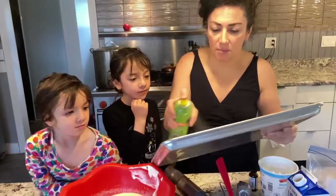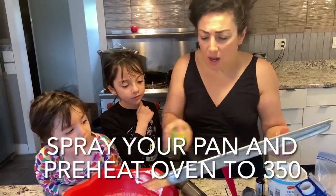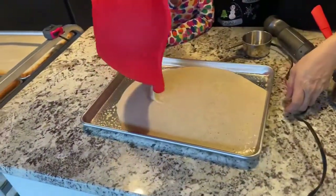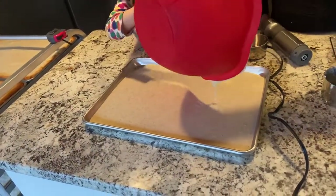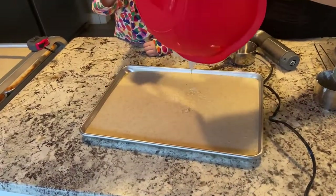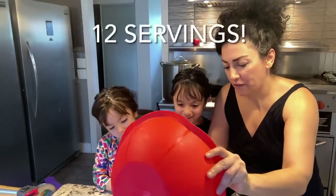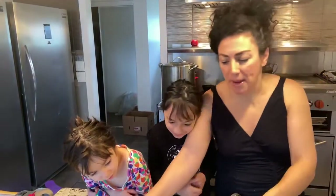I'm going to take this 11 by 17 pan. You can also do this in a 9 by 13. I have my oven preheated at 350. I like the wider pan so I can feel like I'm eating more. I'm going to put this in here — this is 12 servings right here. So I'm going to put it in the oven and bake it. I'll let you know how long I baked it for.